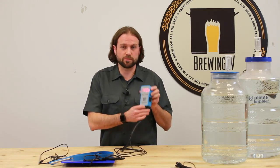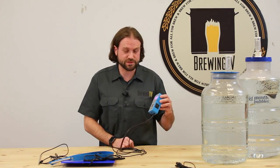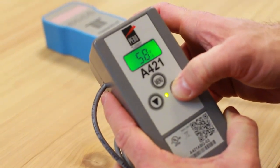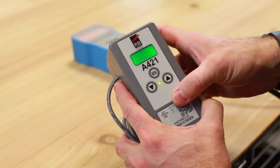Cooling your fermenter requires a fridge or a chest freezer. Mini fridges work great for single carboys, but if you have a larger batch size or a conical fermenter you may need an upright fridge or a chest freezer. The digital temperature controller must be set to cooling mode. Plug the fridge into the controller and plug the controller into your power source. Set the digital temperature controller to the temperature you desire, and when the temperature fluctuates beyond that, the unit will kick on and turn on the fridge, bringing your wort back down to temp.